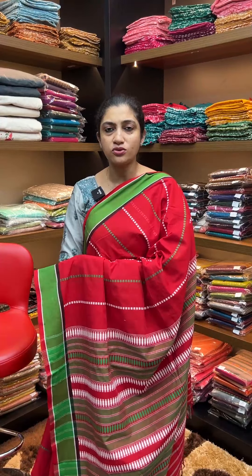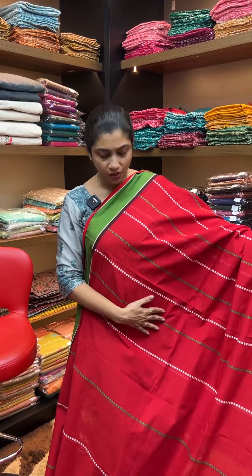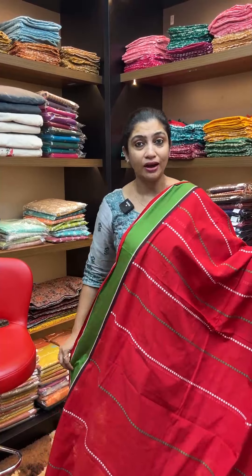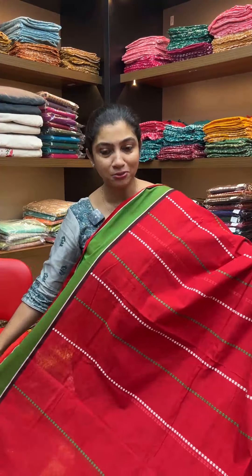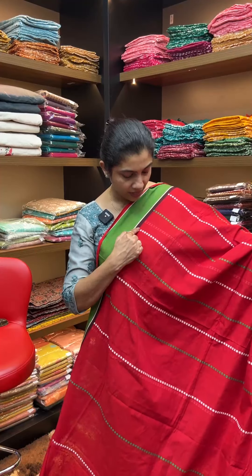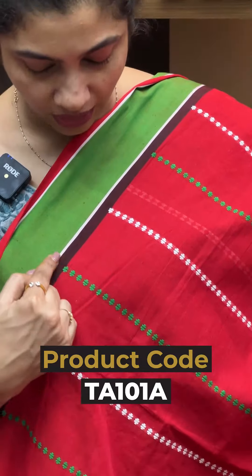These saris are available in the 3,000 to 4,000 budget range, around 3,800. The first saree is a bright red color cotton saree — a pleasant red shade. Available colors include white, pista green, and parrot green, all with weaving designs.